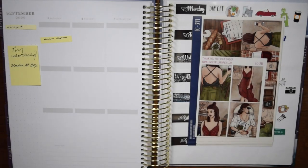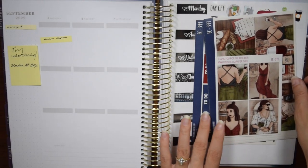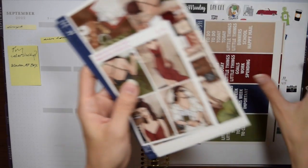Hey everybody, welcome back for another memory keeping plan with me. This week we're memory keeping for September 5th through the 11th, starting off with Labor Day. I have this kit from Cinderella Paper called Vineyard — this is an old format of the kit. I'm pretty sure I bought this at the end of 2019 when I first ordered from this shop.